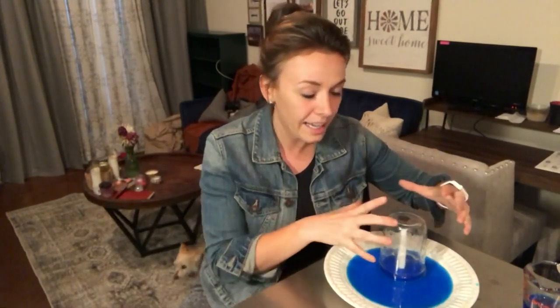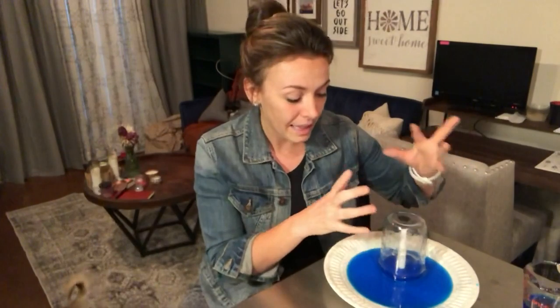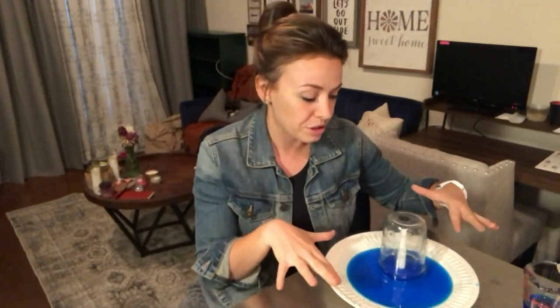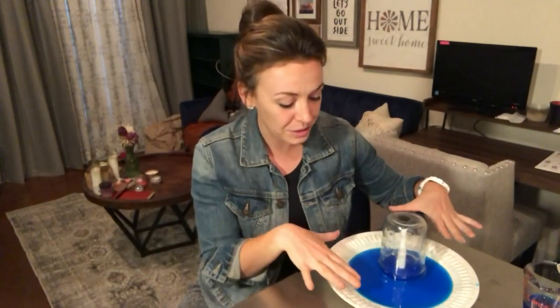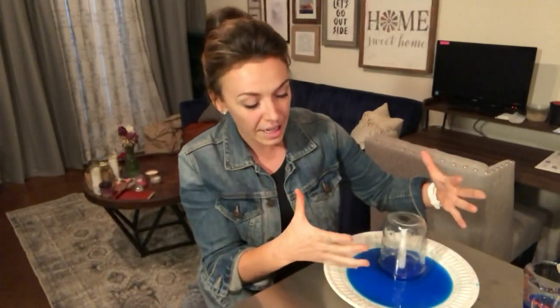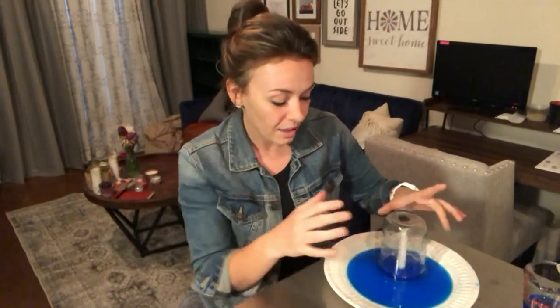Pressure likes to equalize itself. So as that air cools and contracts, that lower pressure forms inside the jar — it's trying to equal the higher pressure outside. The way it does that is through that contraction: it sucks some of the water up inside until the pressure is equal. If you do this inside a bowl where you can put more water in, you'll see more of the water start to rise. Different shaped jars produce different results.